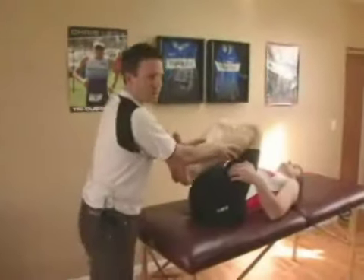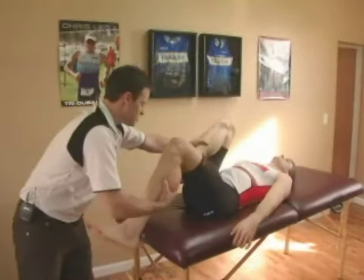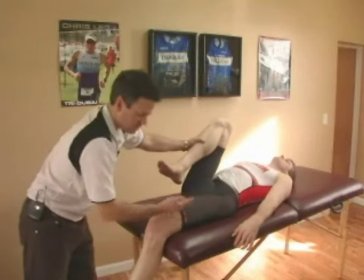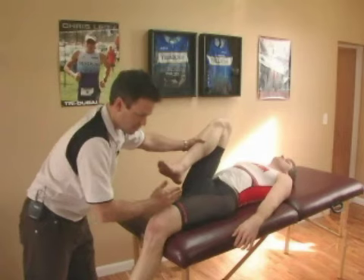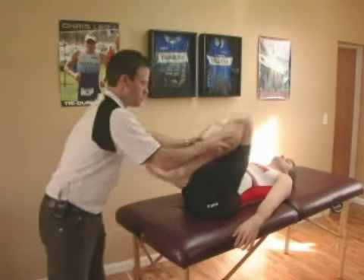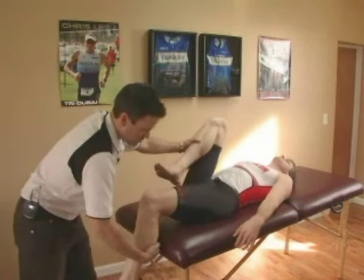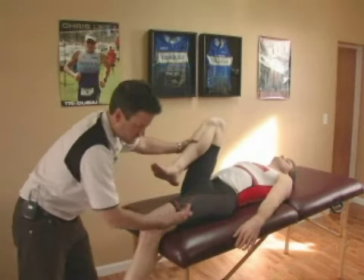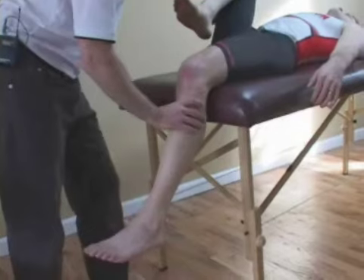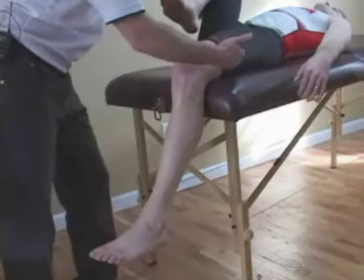Here I'm going to test for IT band tightness. Let me have your left leg and just let that drop all the way to the table. With a tight IT band, this leg is going to migrate out to the side as it approaches the table. His leg comes all the way down to the table and stays straight. If he had a tight IT band on this side, it would move out towards the side — the IT band would pull the leg away from the midline.